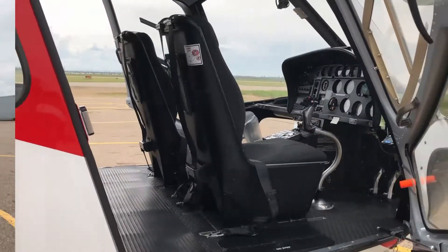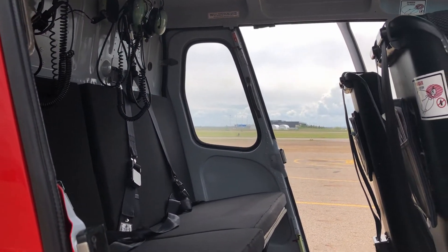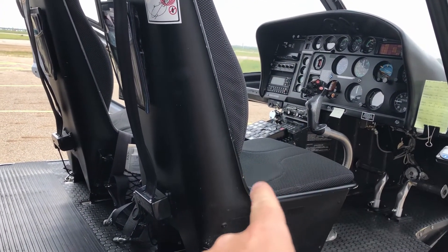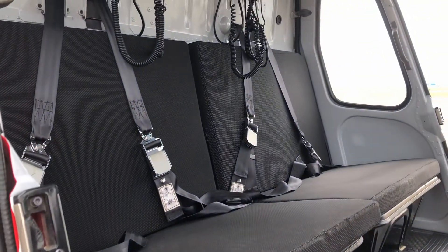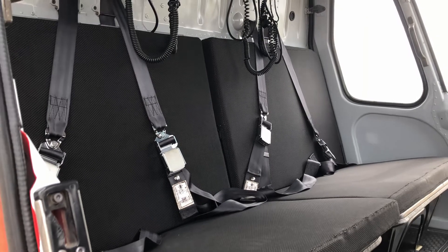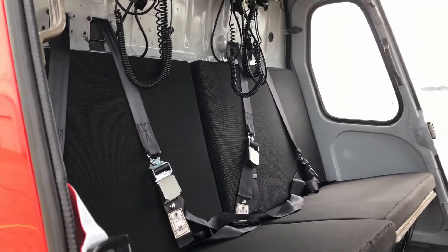This is the inside of the A-Star B2 from Eurocopter, now Airbus. It is a six-seat helicopter. The right seat here is where I sit, one passenger up front, and four passengers across the back. Unfortunately if I get four big guys in there I feel really bad because they've been shoehorned in, sitting cheek to thigh.